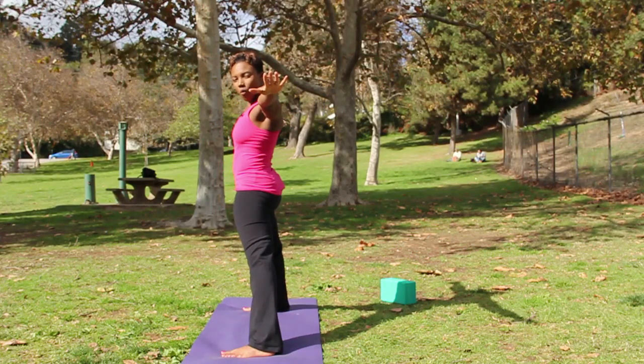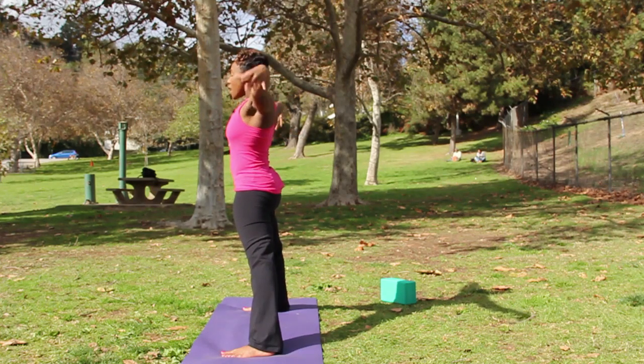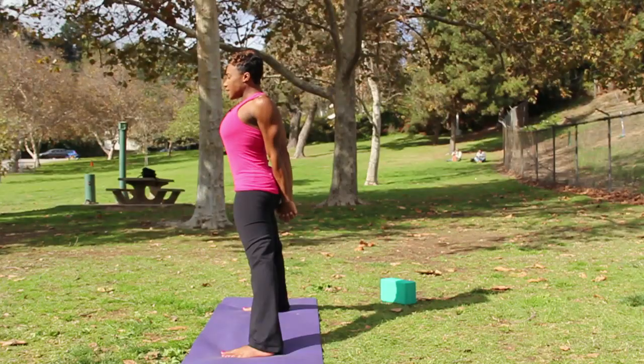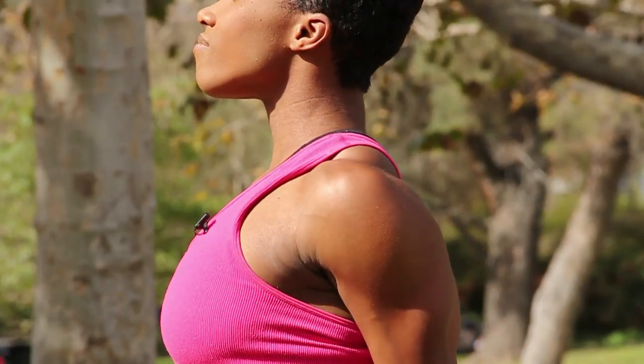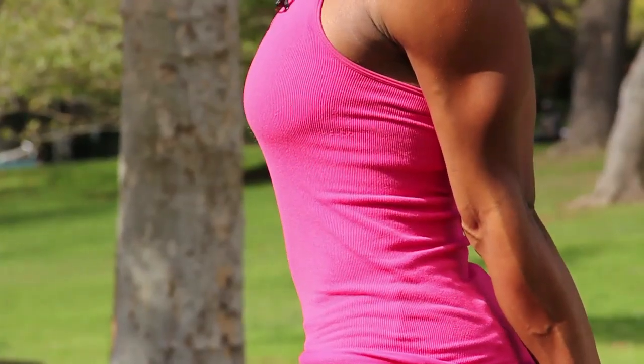For this version of our wide leg bend, we want to create a chest opener as well. So interlace the fingertips behind you and draw the shoulder blades deep into the upper back. Now press down even more into your feet and extend the heart up towards the ceiling.